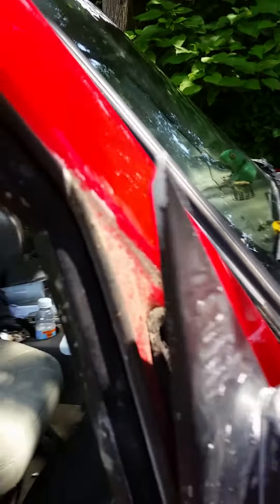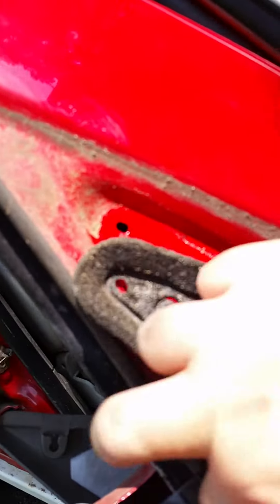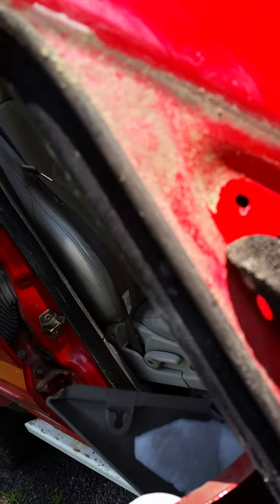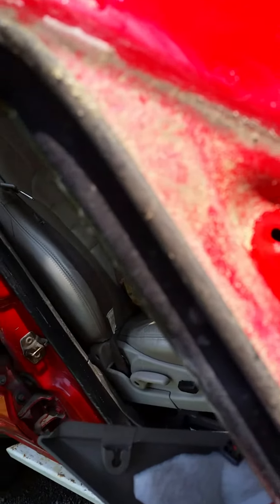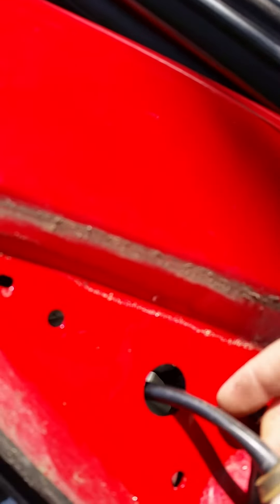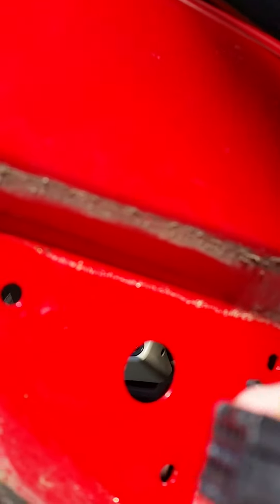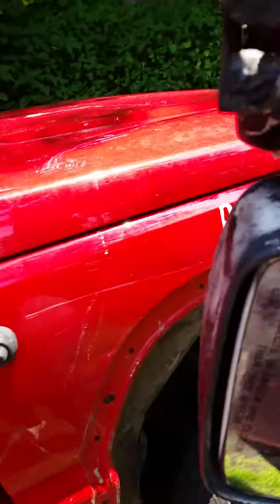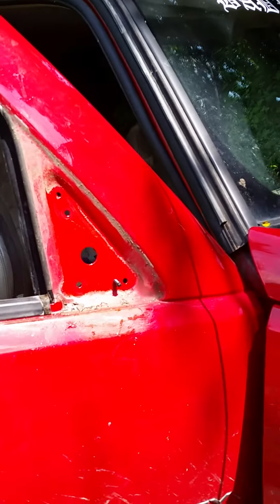So now the 10 millimeter nuts are removed. You're just going to gently pry this away. There's a little gasket here you want to be careful of — that helps keep all the debris from coming inside your Jeep. Here is that rubber washer that you want to gently pull away, and bring in your plug, and voila — there is your mirror. That's it.